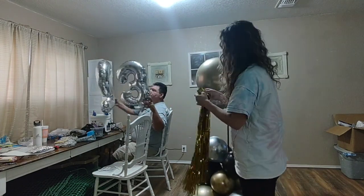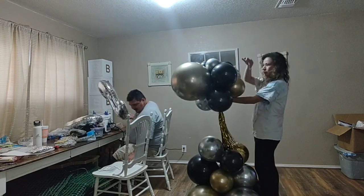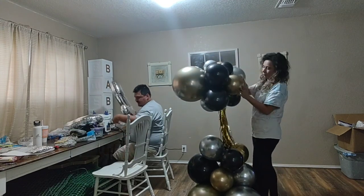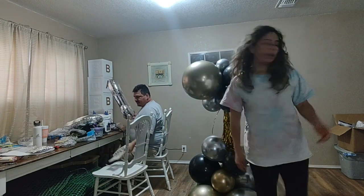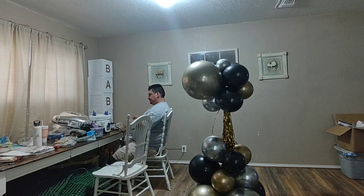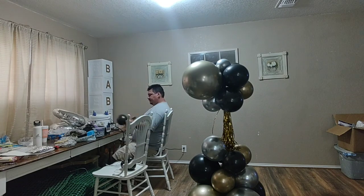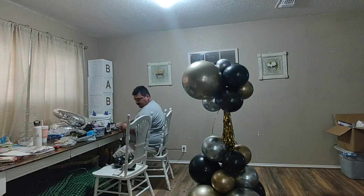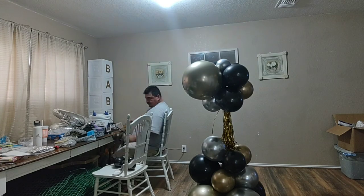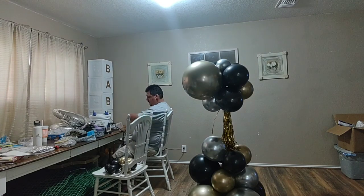My husband is blowing up the 32-inch number balloons I ordered from Amazon. This is the second or third time this happened to us — we ordered 32-inch number balloons and not one number was the same size as the other. We were freaking out because it was late and we needed to deliver this balloon tower the next day at eight o'clock in the morning.